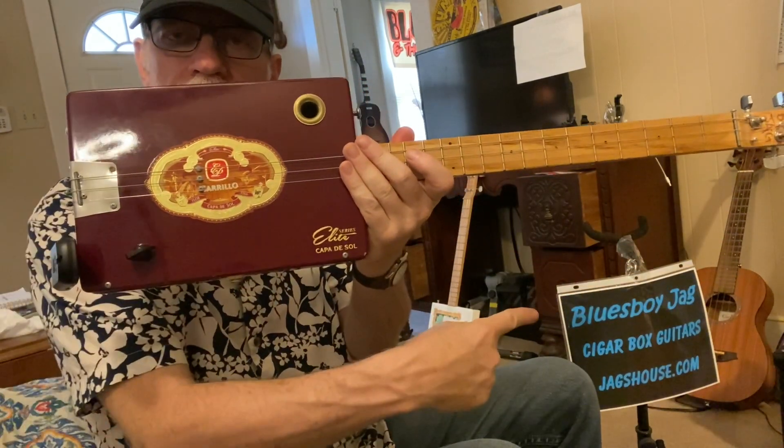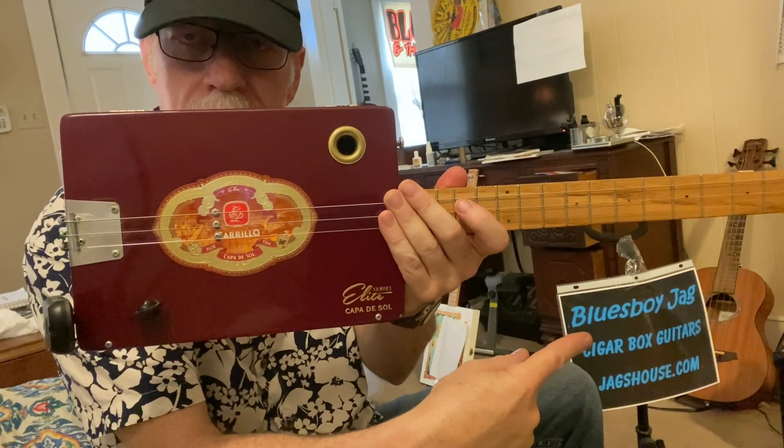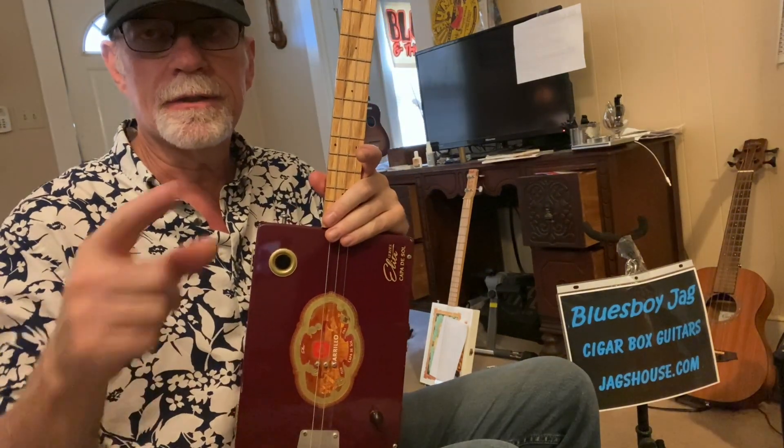Some blues songs don't have a turnaround, some do — there are all sorts of different permutations on that. But that should get you going. Thanks for watching. Check out my website, Jagshouse.com — cigar box guitars just like this one, you can buy them right there. Been doing it since 2004, over 4,000 sold. Please subscribe. See you next time.